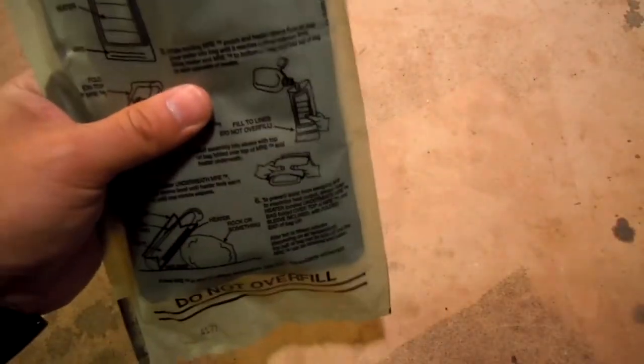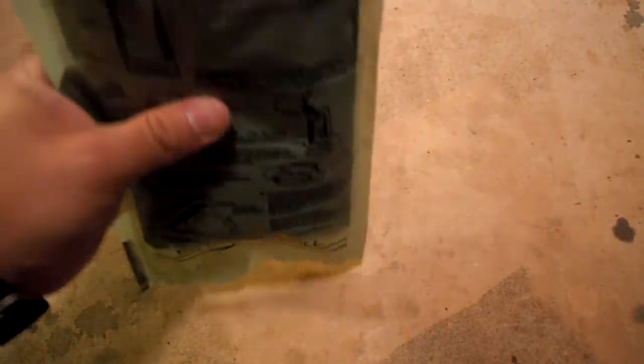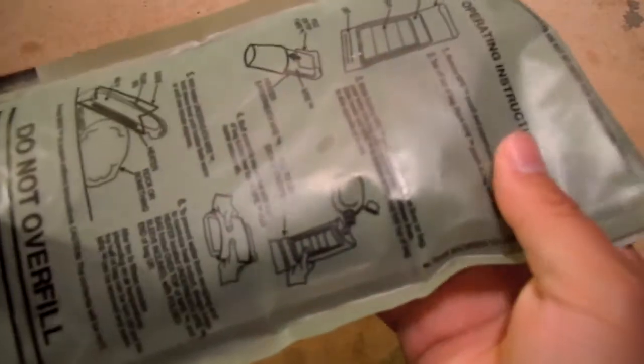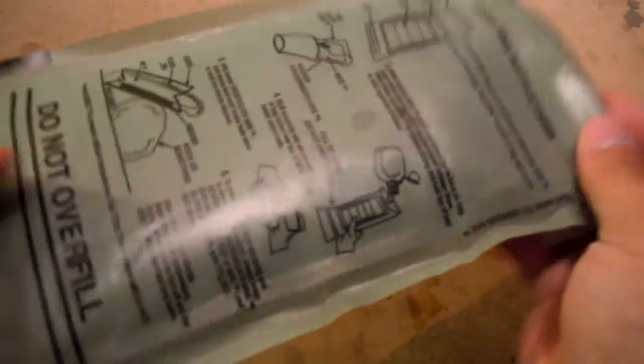We'll just take it up above the fill line and attempt to fill it in between the fill line. Although, as I've already stated, I sometimes overdo it. I did a pretty good job that time — I did not necessarily overfill it. Good job. So let's lay it flat for just a few to get everything working in that heating element.